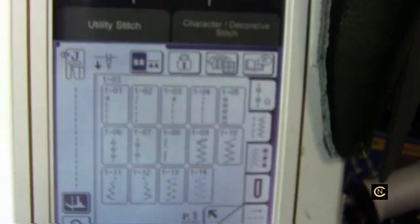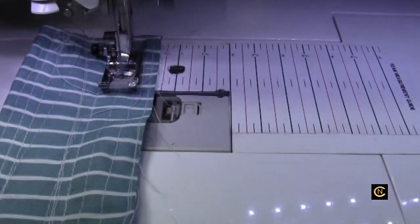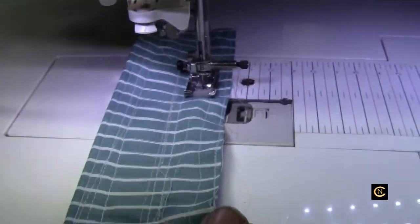Here's that thread — beautiful. There's my settings. Here's another piece I've been testing it on. Let me increase my stitch length because with the tighter stitch you really can't see. Let's go to 4.0 and do it on that other piece of fabric.